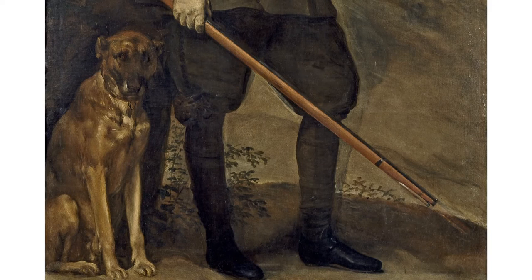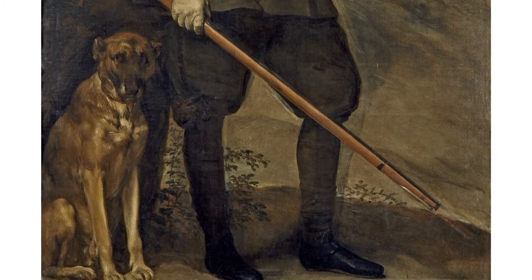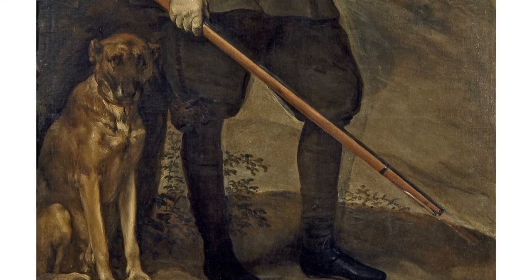He is accompanied by two interesting props in the painting. One is the dog, traditionally a symbol of loyalty and steadfastness, so there could be a political reading in that.